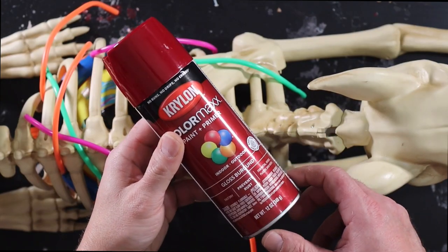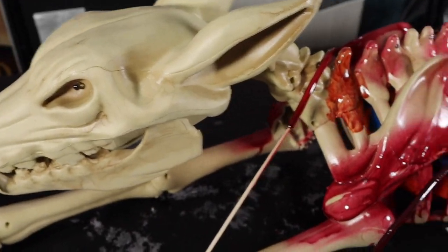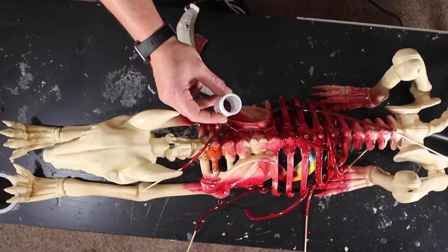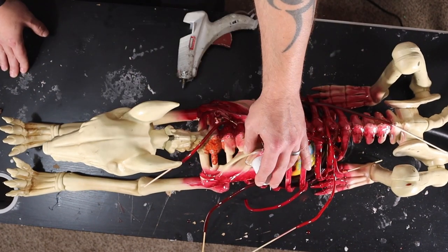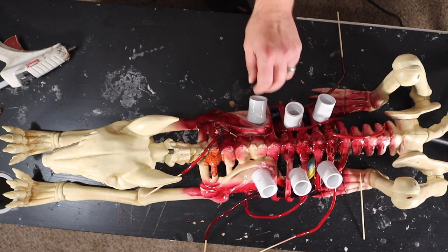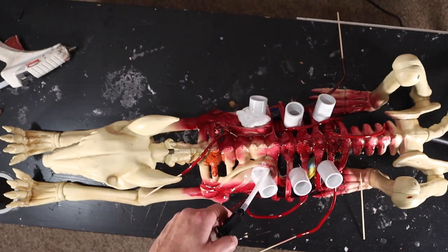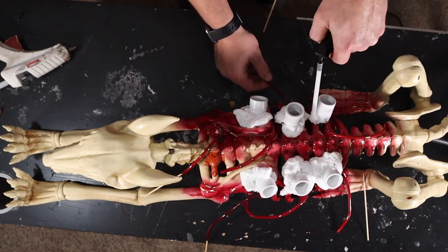I'm going to spray paint the entire section with this gloss burgundy. I plugged the holes with these wooden skewers so the paint wouldn't seal them. On to the alien legs — I took six of these three-quarter inch PVC couplings and I glued them to the dog's skeleton. I'm also going to secure them with some Loctite spray foam. Make sure you don't get any of the hoses stuck in the foam — it'll cut off the air flow.